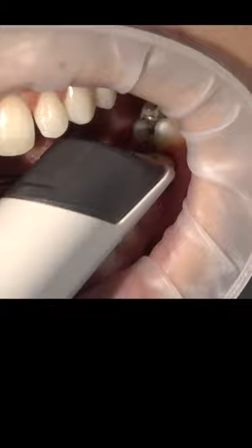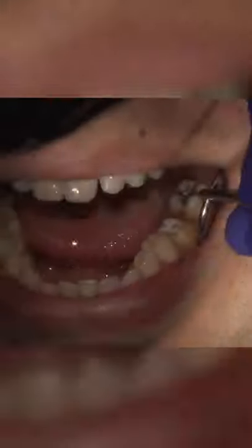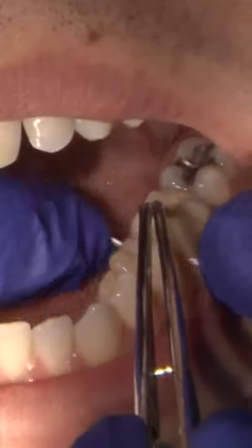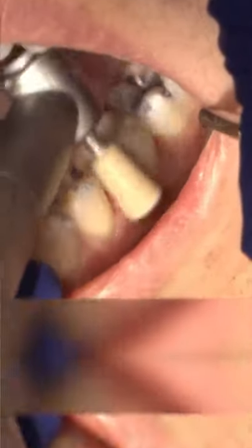For the impression, we will capture the site digitally with the 3Shape Trios 3 scanner. Once the Bruxer crown is received, we can then try in the crown on the patient's prep. Sending it digitally resulted in a shortened turnaround time, so any adjustments that are necessary are usually very minimal to none.